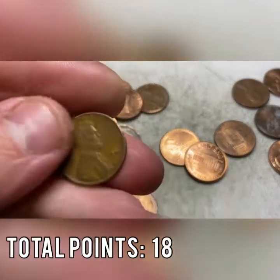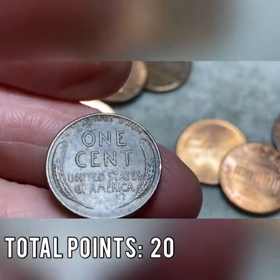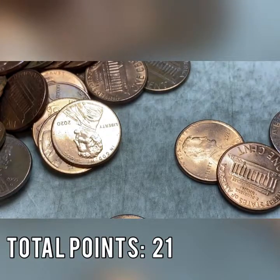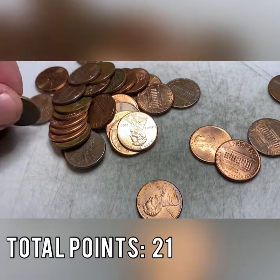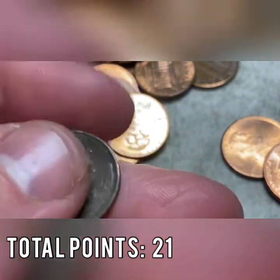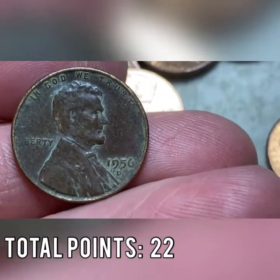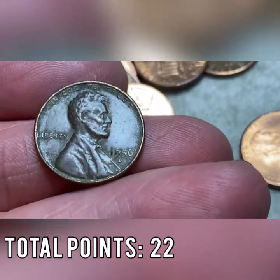We got a 1941 out of Philadelphia and number 10 is a 1953-D — so counting the ender we still have at the end of the box, we're guaranteed 11 wheat cents. Then a triple wheat cent roll: another 1956-D with black patina, completely toasted. Three wheaties in one roll — counting that ender, we're now guaranteed 12 wheat cents. I think we'll hit 15 but we'll find out.